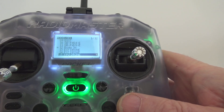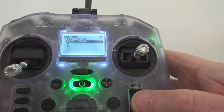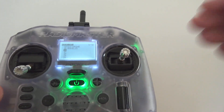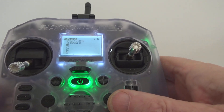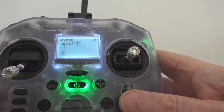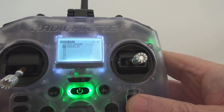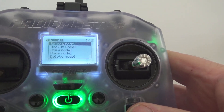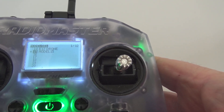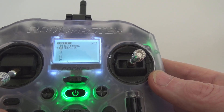Then go down to an unused space. On this one I've got a few things around, so I'll go down to 15 and press this. Now model 15 exists, which happens to be a copy of the drone. Press and hold the scroll wheel, then select the model, and start editing the model.